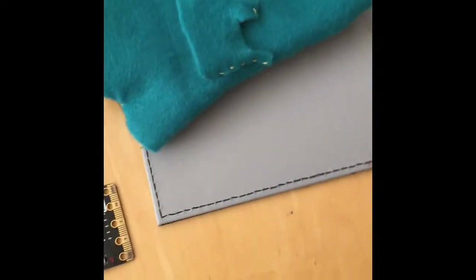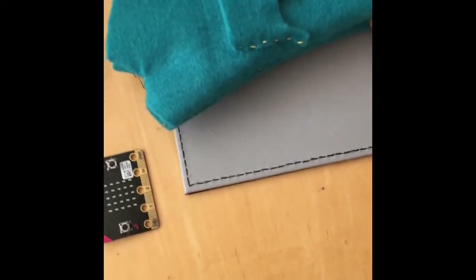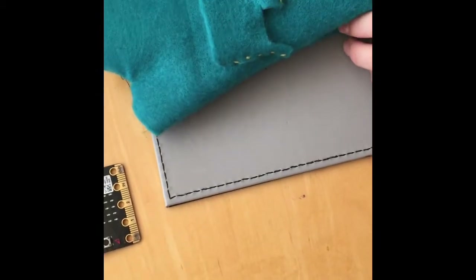Now we're going to put all the electronics inside it. We've sewed this glove up twice and have come to the conclusion that I should probably just stick to programming.